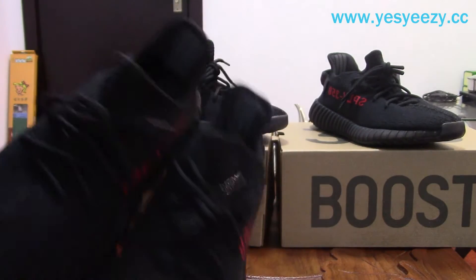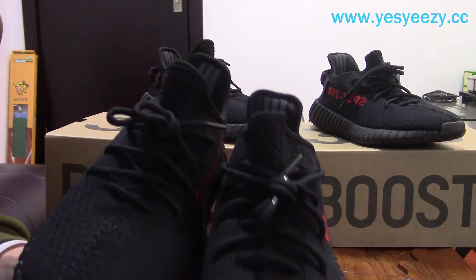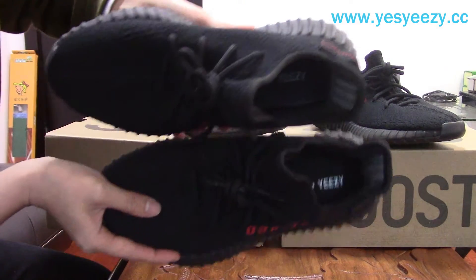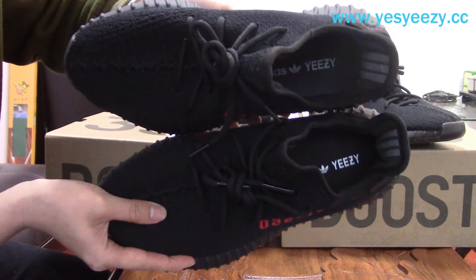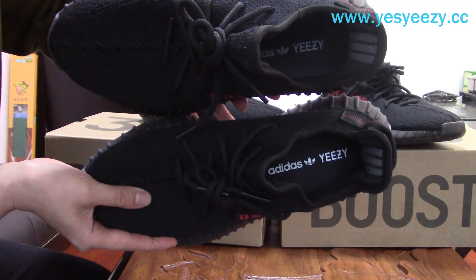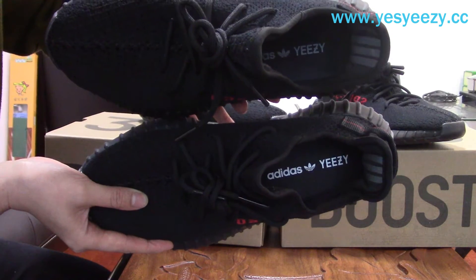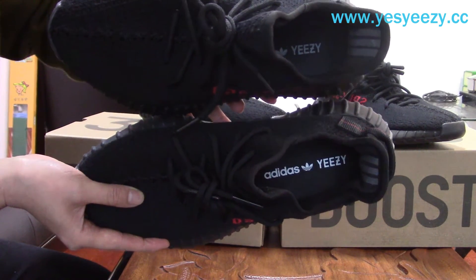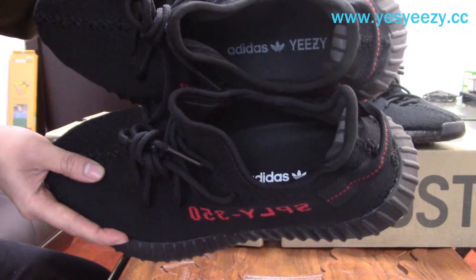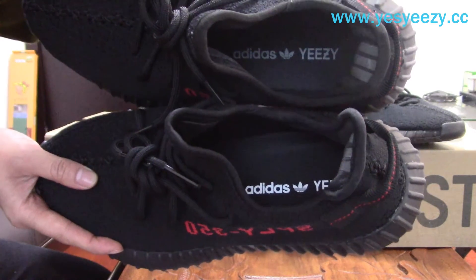The pre-tab here, the three stripes — you can find they are the same. And the insole — maybe you can find the insole is very different. The retail one has much whiter print on the insole, much more white. Ours is not so white — it's a bit of a gray colorway.